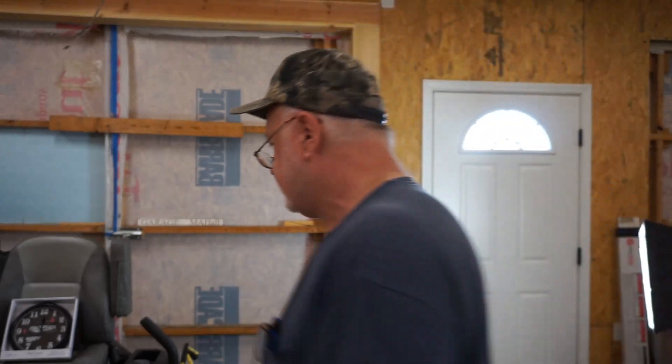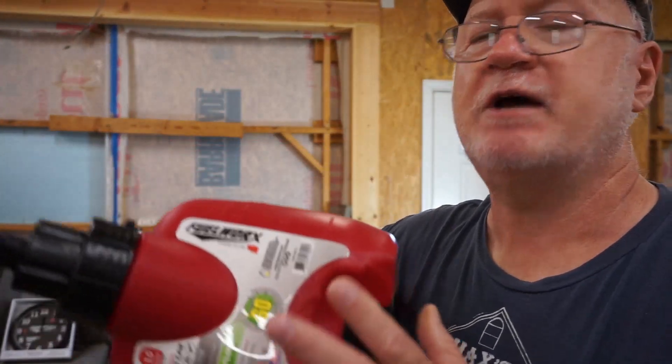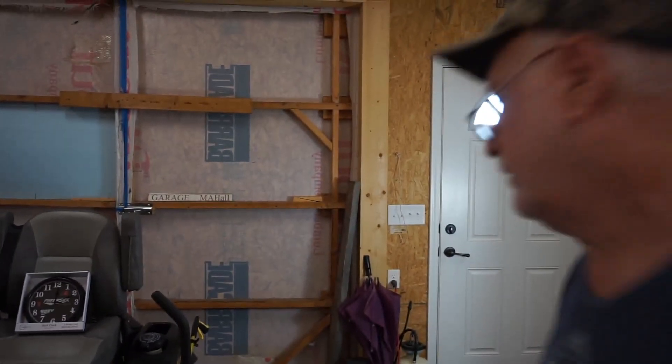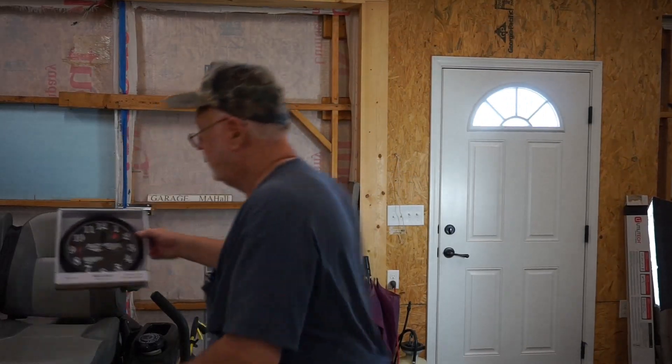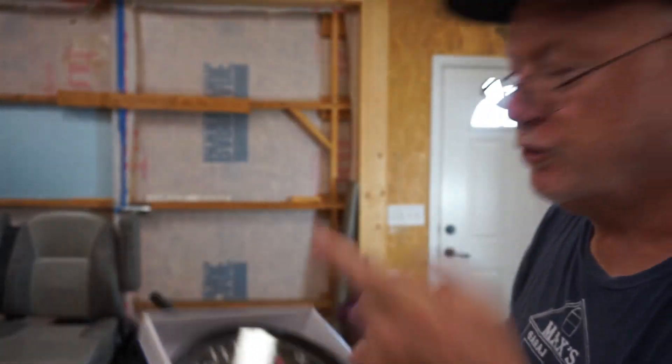Mass Depot sells something I want you to be very aware of — in my opinion, it's the world's fastest-flowing fuel can. It is the Fuel Works. You can pick this up at Mass Depot. This one's empty; I've already used the gas out of it. I think it's the world's fastest-flowing fuel can, so make sure you see what their logo looks like, because if you see this logo you can buy that can.